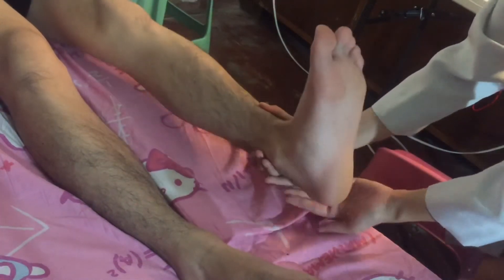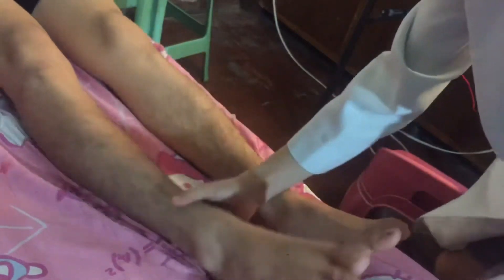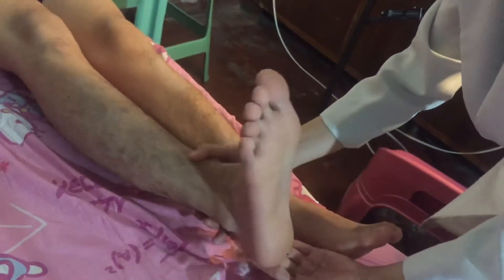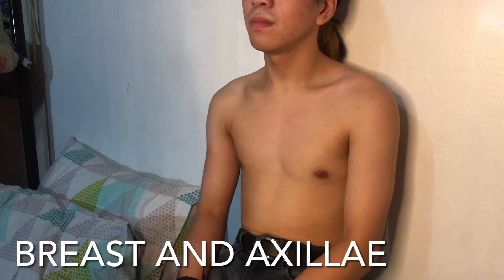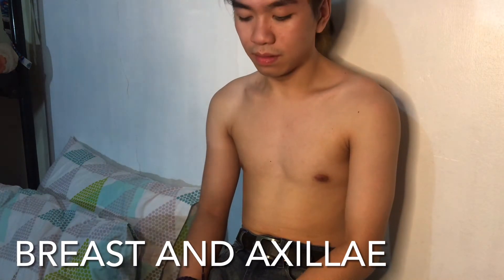So now I'm going to assess the dorsalis pedis pulses of your foot. Can you please flex and extend your foot — up, down, up, down. Okay, thank you. As I can see, there is fast capillary refill on your foot.